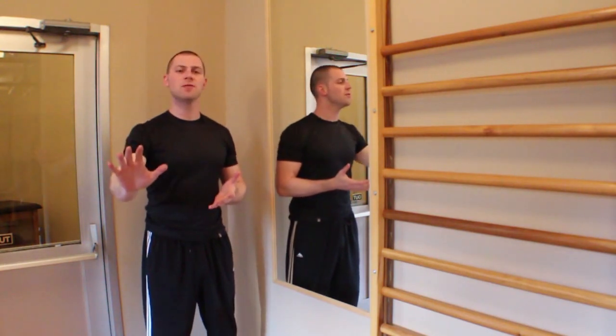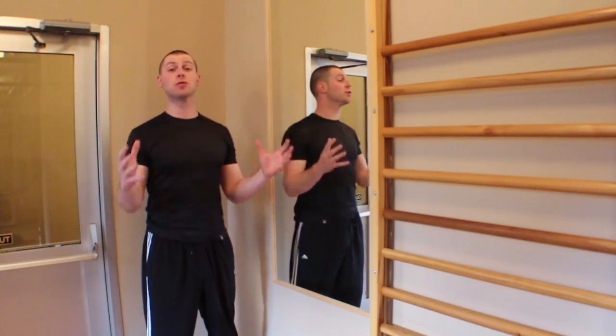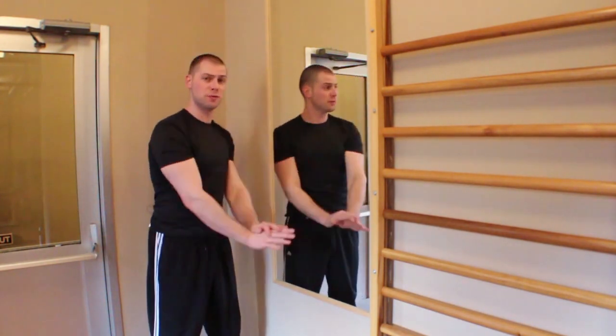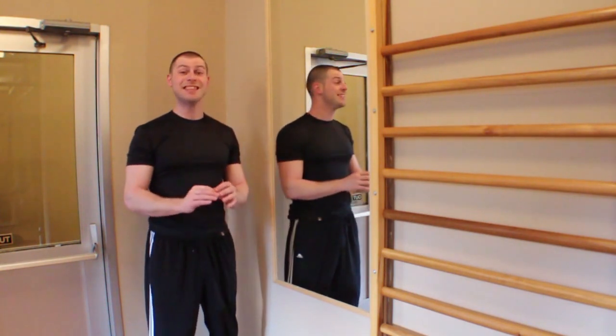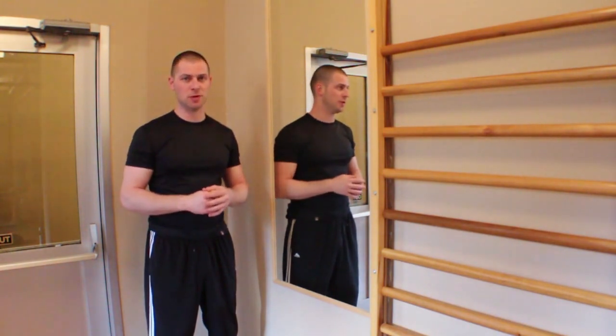We've done a couple of previous videos where we did stabilization exercises and then stabilization with integration exercises. This exercise is almost a regression from those two videos — this is almost pure isolated activation for the deep cervical flexors.